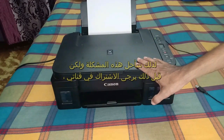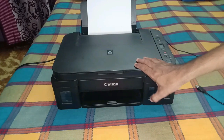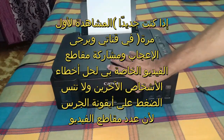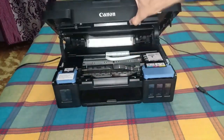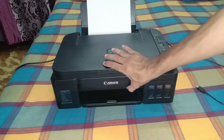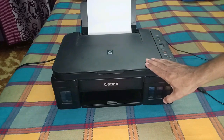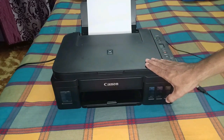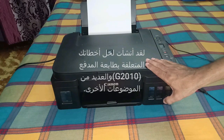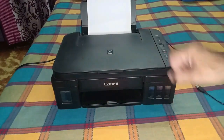Before we begin, please subscribe to my channel if you are new or visiting for the first time. Please like and share my videos so that other people can get the solution to this error. Press the bell icon, as I have created a number of videos for solving errors related to the Canon printer, especially the G2010.